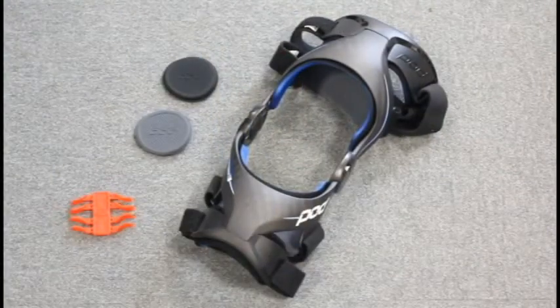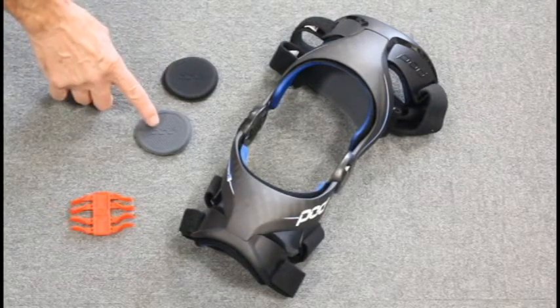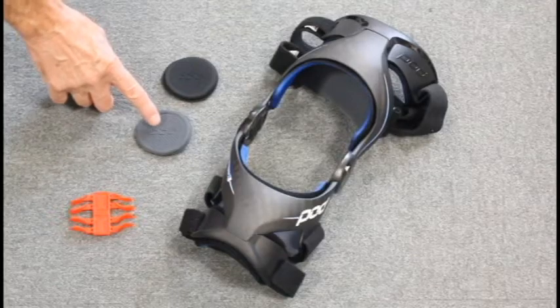The POD Knee Brace also comes with a fitting kit which includes a thick and a thinner spacer. It also includes a flexion reduction kit.